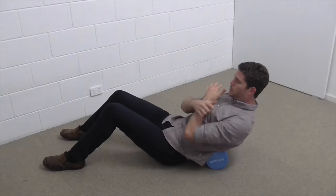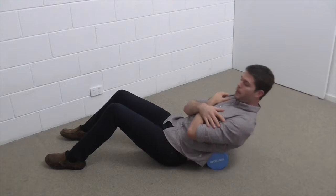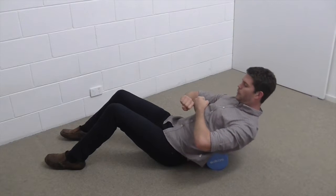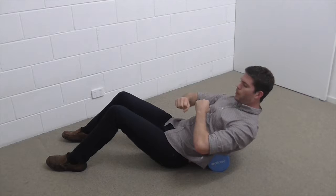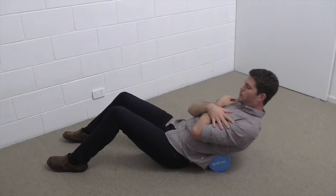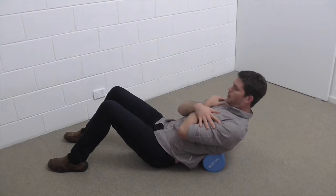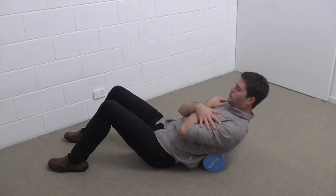Then we're going to come back to that mid-spine and do little oscillations forward and back, almost like we're just trying to wiggle one vertebra to the next. We'll do about six — half a dozen — little wiggles on each vertebral level, then move up to the next one, doing another six little oscillations forward and back.